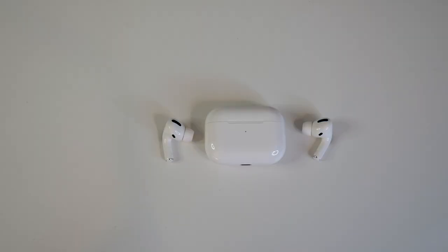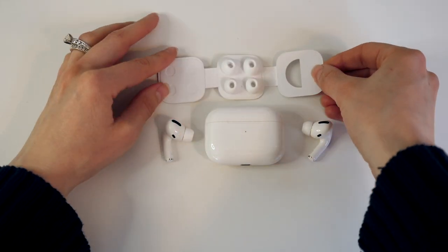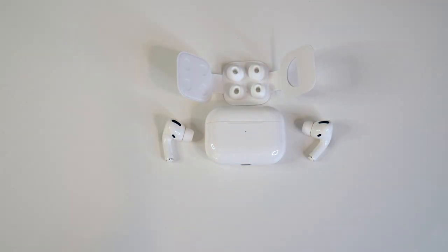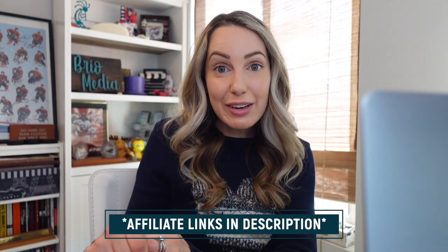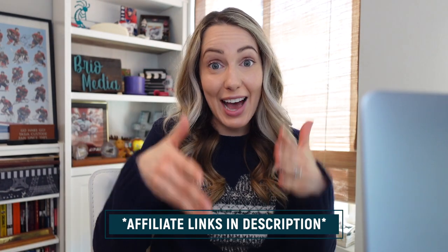And it wouldn't be a best Mac accessories video without mentioning the Apple AirPods Pro. The noise-canceling option is great, they come with three different tip sizes, and the battery life is excellent — they last me a few days on just one charge. If you head to the link below, they are on sale right now on Amazon. I just love a good sale, so remember to take advantage of the affiliate links below — everything is already organized for you per category.